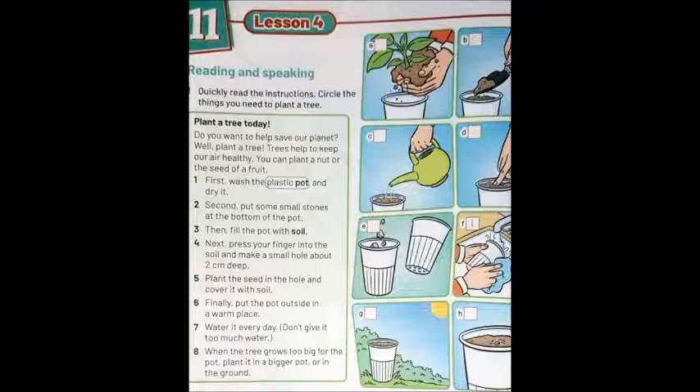Child: Should I water it now? — هل من المفروض أنا أرويها؟ Water here means يسقي — the verb. Adult: Yes, now and every day — أيوه دلوقتي وكل يوم. But don't give it too much water — ما تديهاش زيادة. It's going to grow big. When it grows too big for the pot, take it out and plant it in the ground — لما تكبر عن الإناء، أخرجها وازرعها في الأرض.